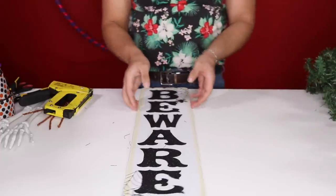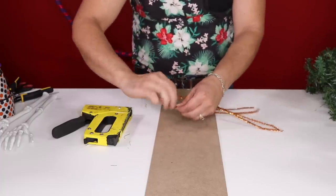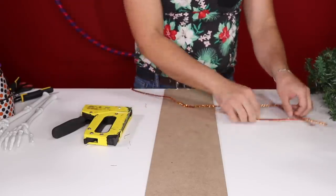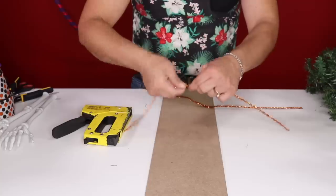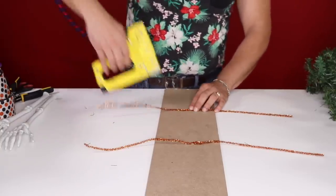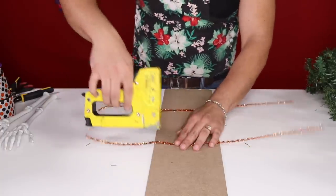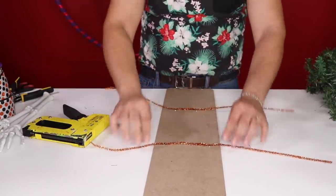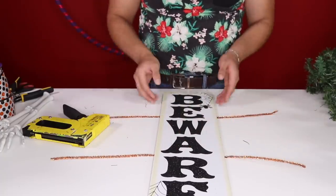Set the swag aside. Take the beware sign, flip it face down, and grab two pipe cleaners. Twist them together to make a longer one so it can wrap around. Twist to secure it — we're going to do two of them to secure to our wreath. Then go ahead and put them down and use your stapler to staple them down. That's going to help us hang onto our swag form. Flip it around and we'll tie everything together in the next step.